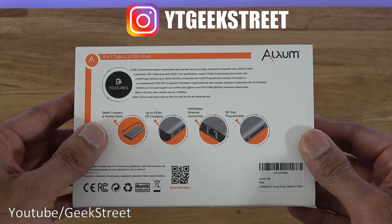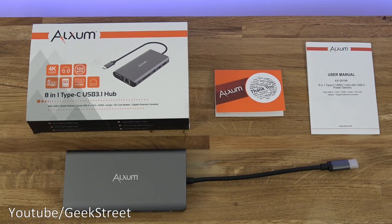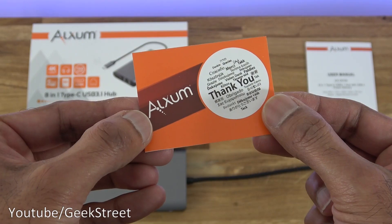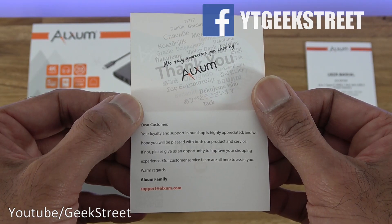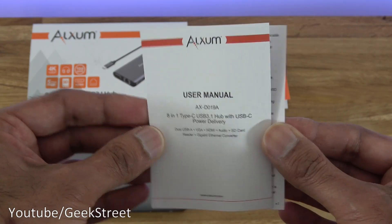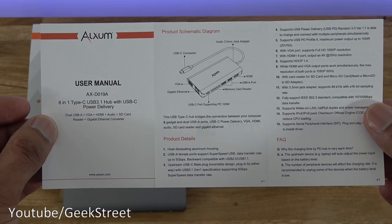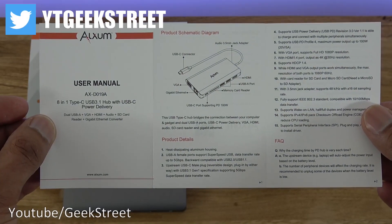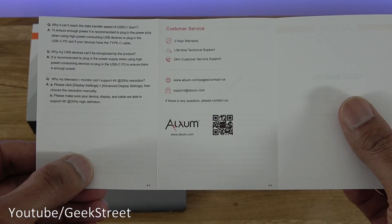Let's open it up and see what you get in the packaging. Here are all the items laid out. You get a piece of paper thanking you for the purchase — on the back are the website details. There's also a user manual with all details in English, covering connection points, product details, an FAQ, and more details on the back.